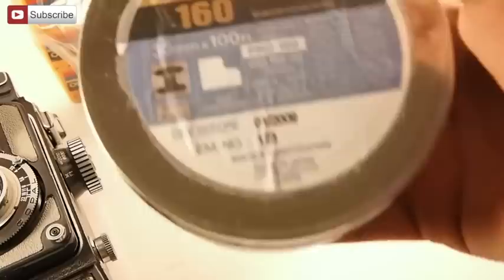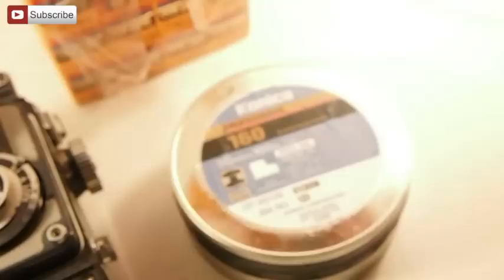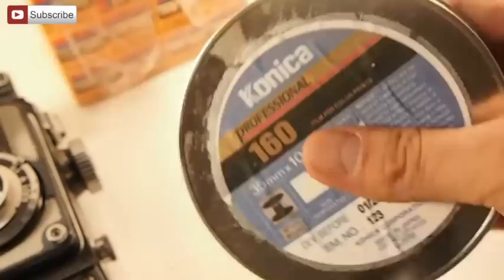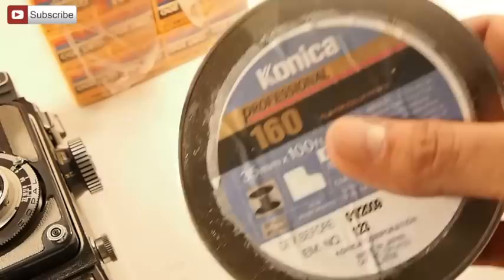I also have unperforated film, which is what the 127 film uses. 127 film looks like 120 film — it has that paper backing — but it uses 35mm film width. It's kind of confusing. This is unperforated, which means there's no sprocket holes. I've had this roll forever and always wanted to do this project, but never had the motivation until now. I can shoot all these rolls and then re-spool them with fresh film. This needs to go back in the freezer because it's thawing.